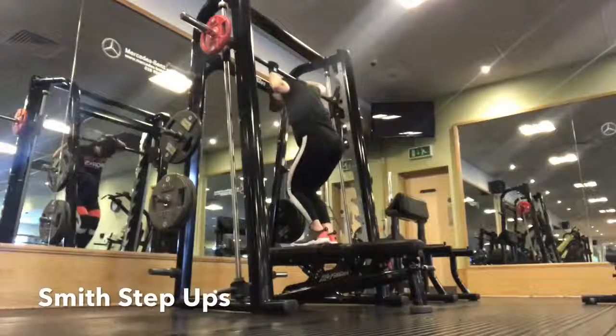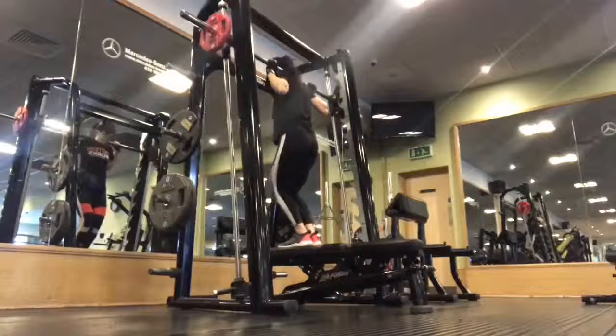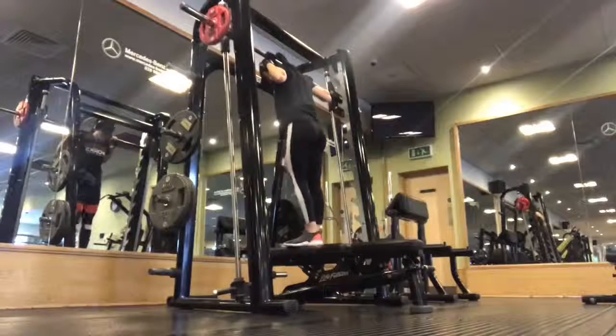Place a bench directly under the smith machine, then go underneath the bar which is loaded with weight, pick the bar up on your traps and unhook it from the smith machine.